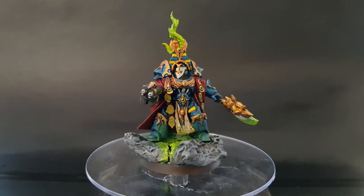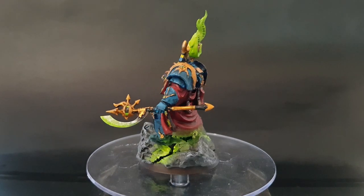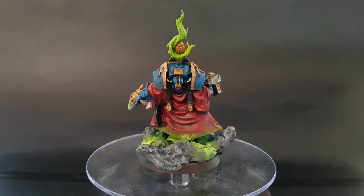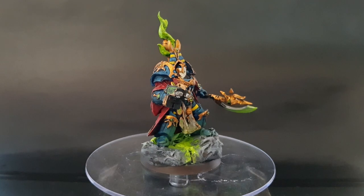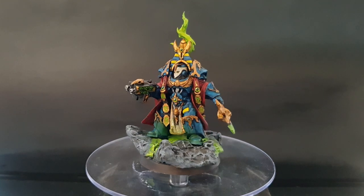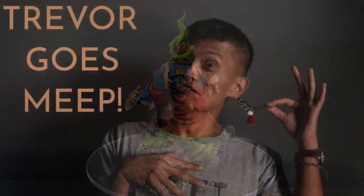And there you go — a Thousand Suns Sorcerer Lord in Terminator armor. I really hope you enjoyed this video. If you did, please drop a like and if you want to see more content like this please subscribe. Thank you also to my friend Satya for letting me feature this model on my channel. And most of all, thank you for watching and I'll see you all next time.